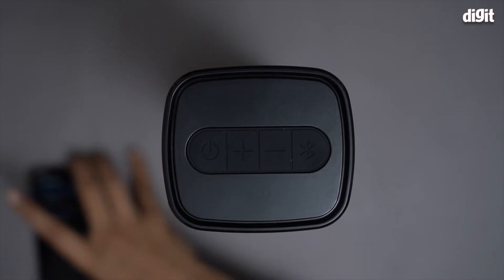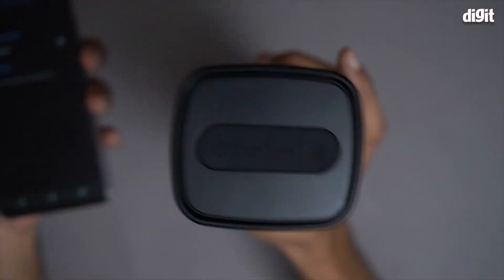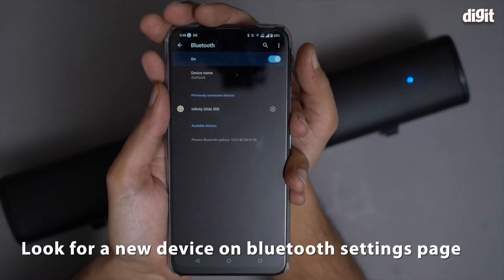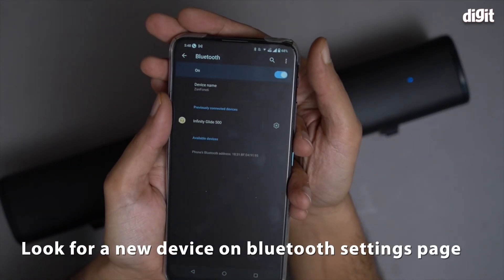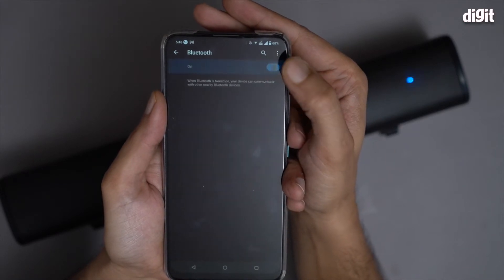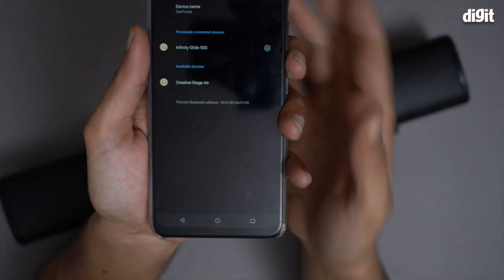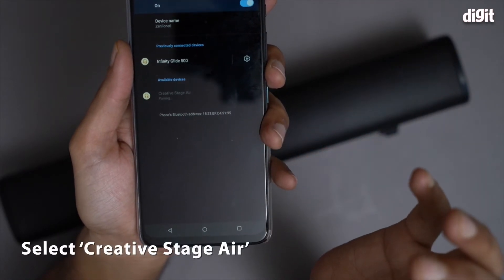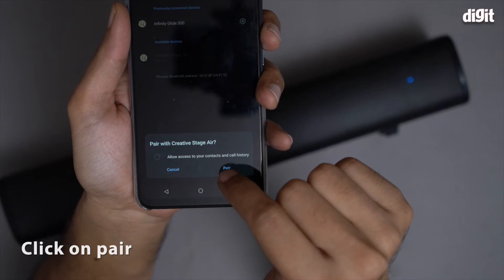So now that it's entered pairing mode, I will go back to my smartphone and look for a new device. It's not showing anything right now, so I'm going to switch off and switch on Bluetooth again and see — I'm getting the option Creative Stage Air. I'm going to click on it and then click on Pair.